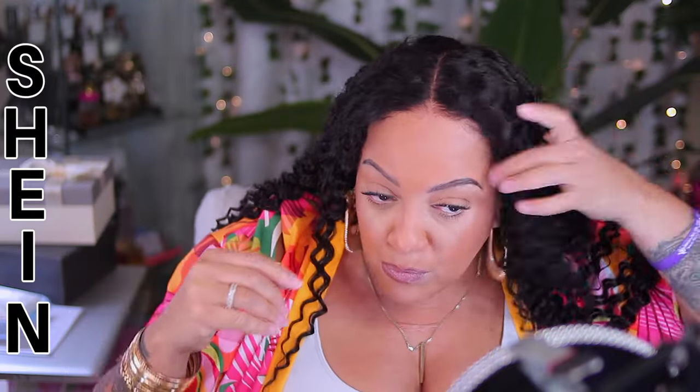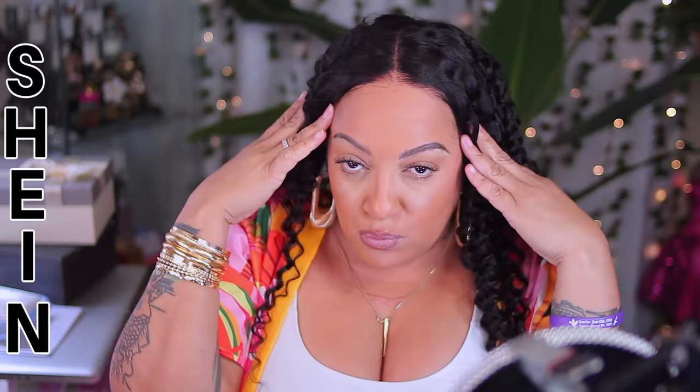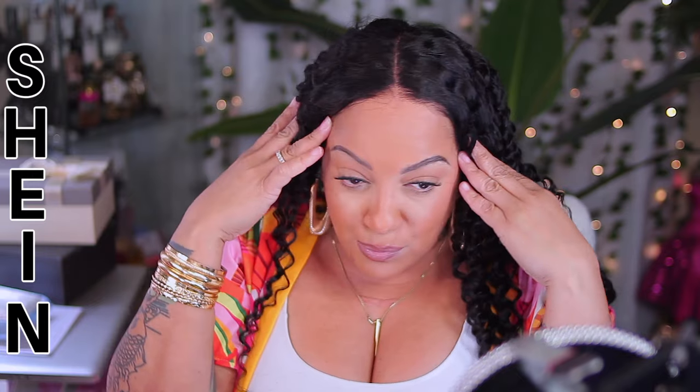Pre-bleached, pre-plucked, pre-styled, pre-approved, baby. They don't come with any combs — well, not this one — but there is a great elastic band.